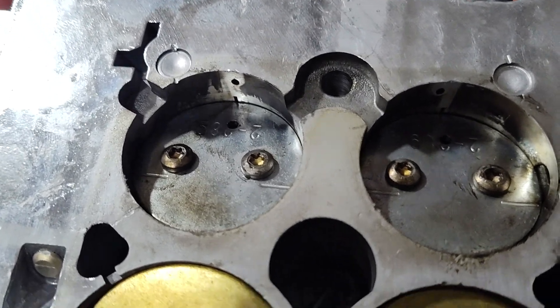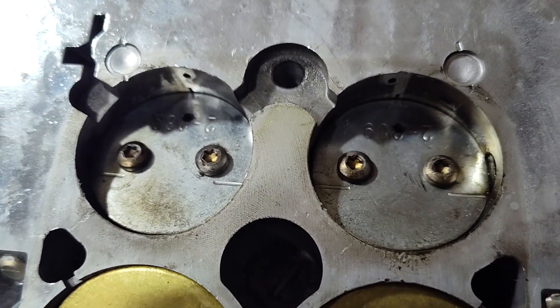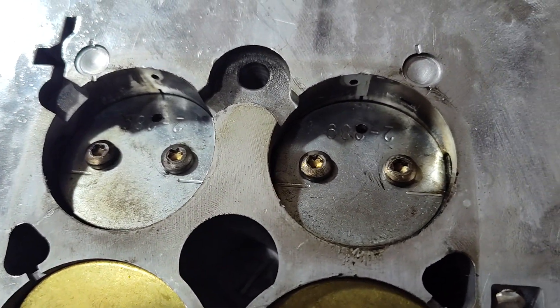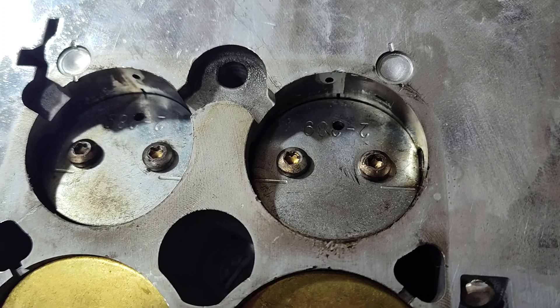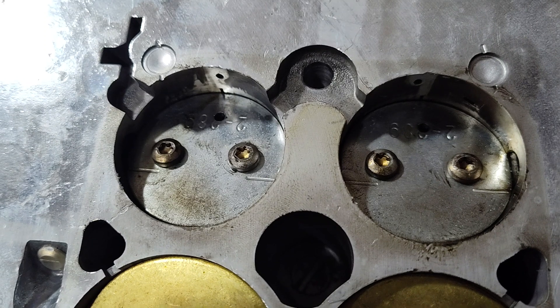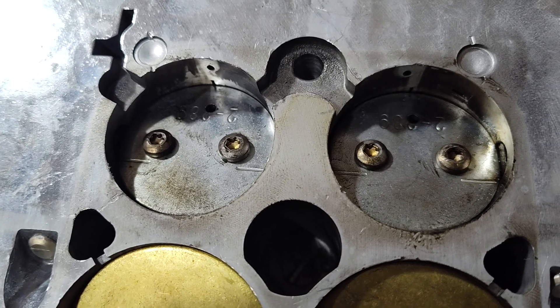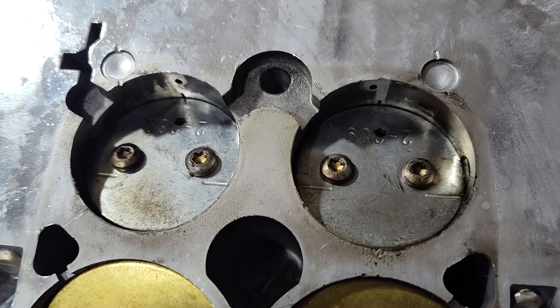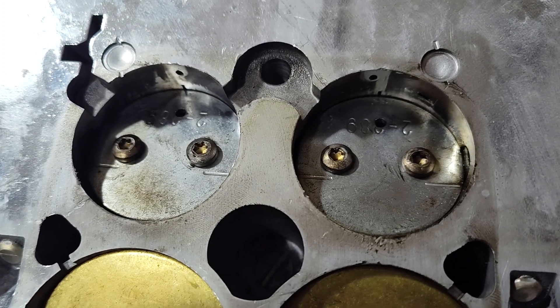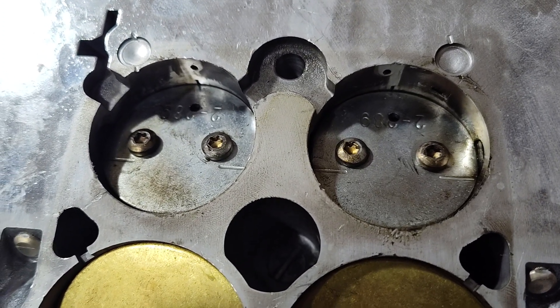I kind of question the integrity of this carburetor. It's going to be a fine line to get this to work properly. I'm going to bolt this on — two 100 thou diameter holes — and we'll see how it goes.